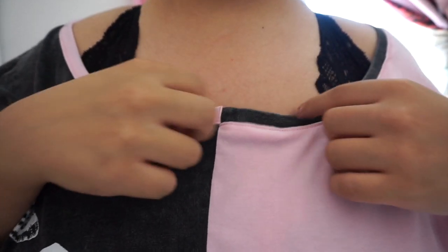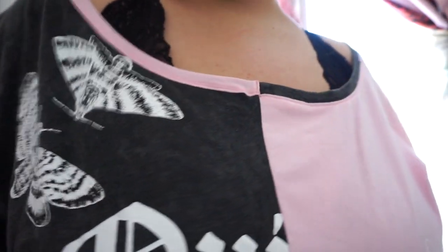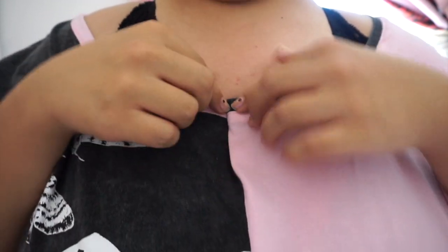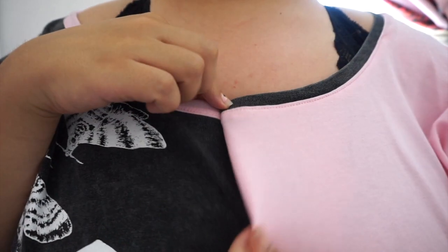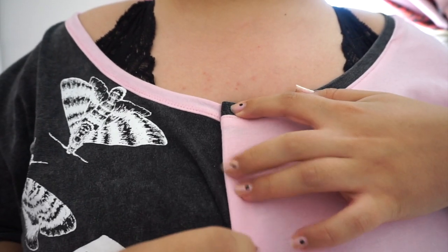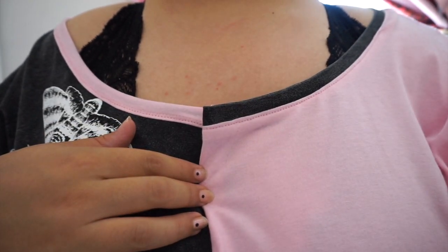Sometimes mistakes happen — and I definitely made one. I didn't like how the pink trim turned out, and if I left it there it would bug the heck out of me. So I decided to fold it over to cover the mistake, creating a new seam — and the mistake is fixed! Another tip: attach the trims before attaching the two t-shirts together.